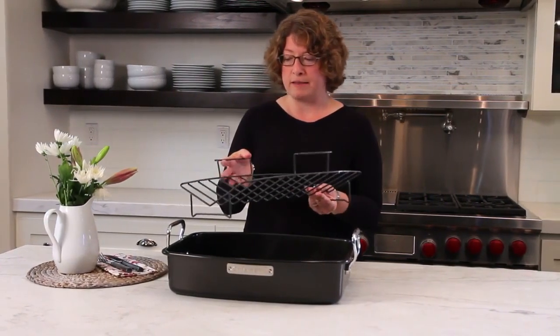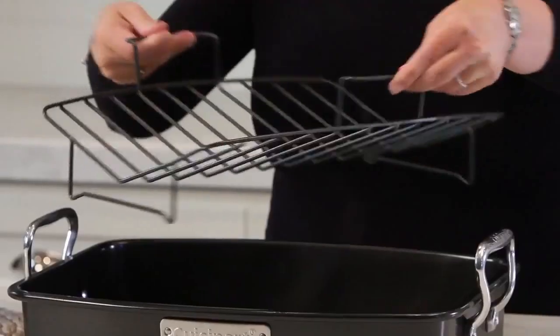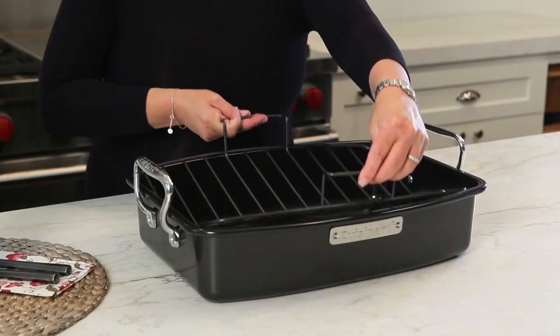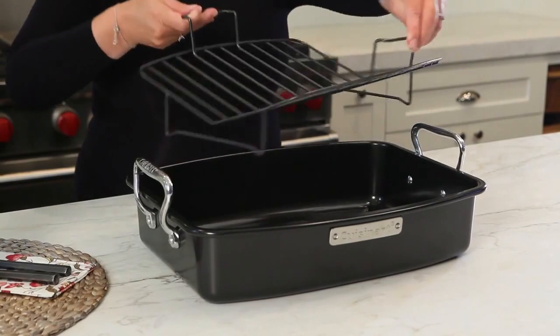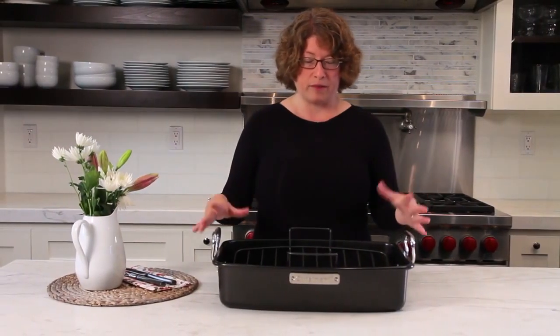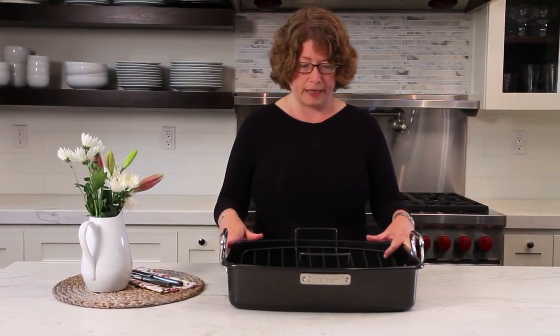The other thing I want to mention is it has these handles right here on the side, and that helps with stabilizing the meat so it's easy to lift and remove from the pan — because that's one of the more complex things to do, especially when you're working with a big Thanksgiving turkey.